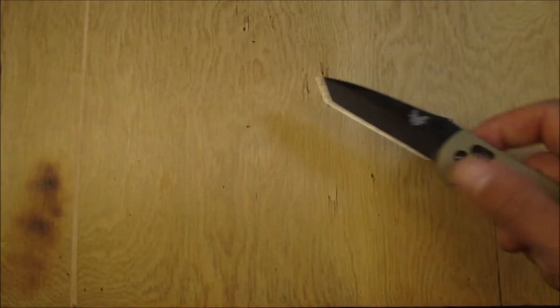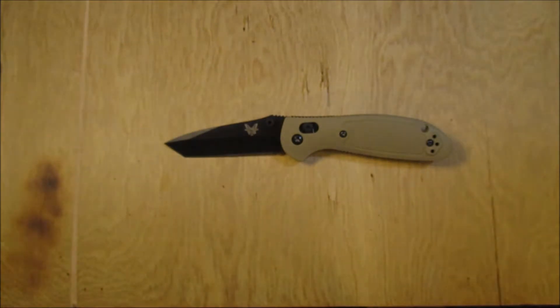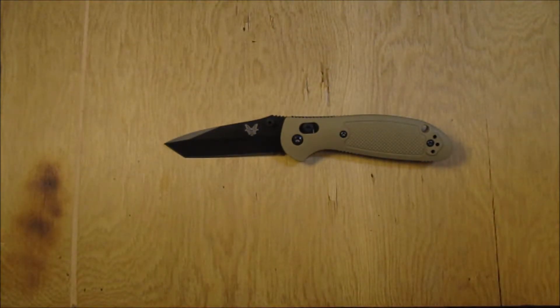Slight tangent here — pretty much one of the only complaints I'll hear about Benchmade is that because their blades are all hand-ground out of the factory, sometimes people's edges will be a little off. One side will be a little too steep or not steep enough, so there can be a little inconsistency in the blades. Though personally I've never had an issue with that. Keep in mind I've only bought from Benchmade twice, so who knows — but mine have always been very, very sharp out of the box.